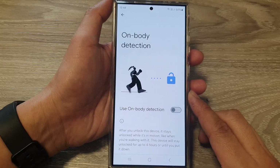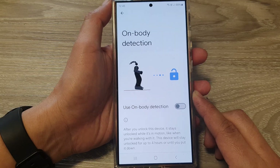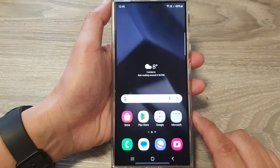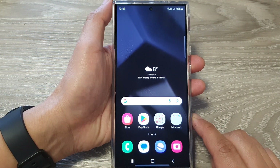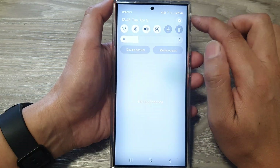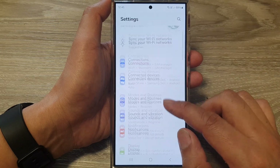How to keep your phone unlocked while you are holding it on your body on the Samsung Galaxy S24 series. First, tap on the home button to go back to the home screen, and on the home screen swipe down at the top, then tap on the Settings icon. Next, in the Settings page, scroll down.